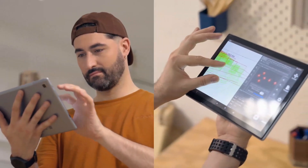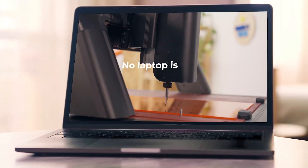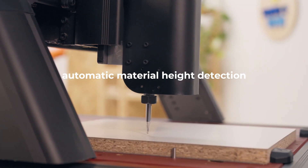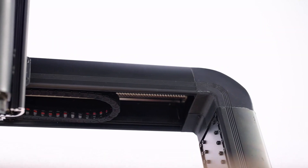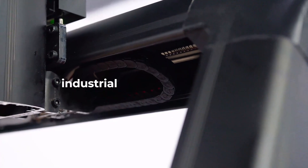The intuitive software allows you to operate your machine remotely from its mobile touchscreen and even from your phone — no laptop needed. Thanks to the automatic material height detection, you'll reduce calibration errors, resulting in less manual work and greater precision on your projects.